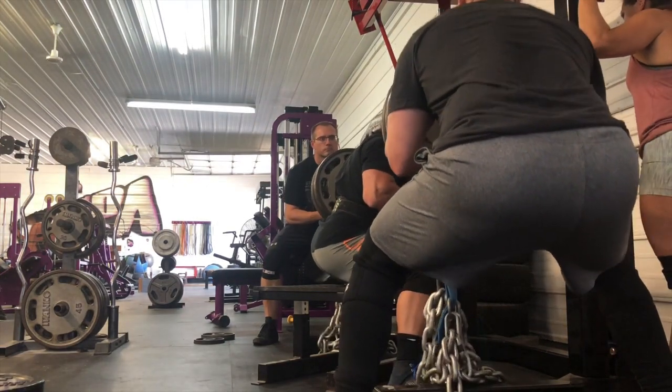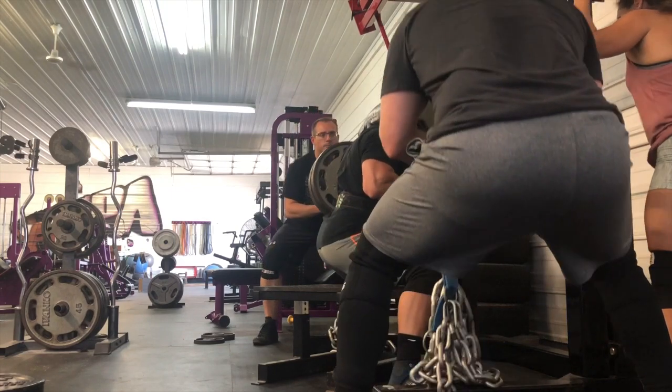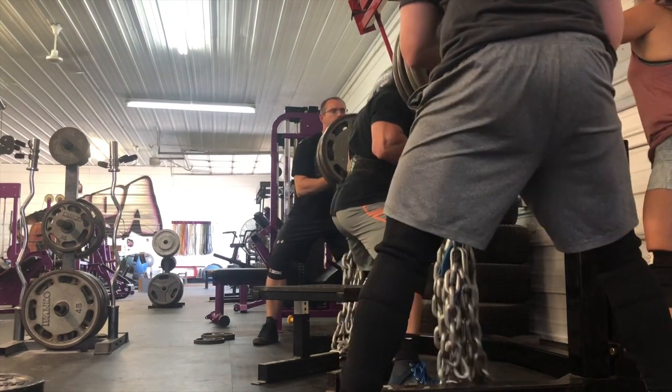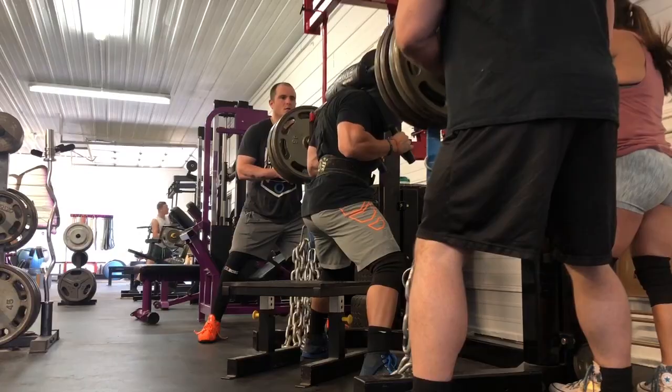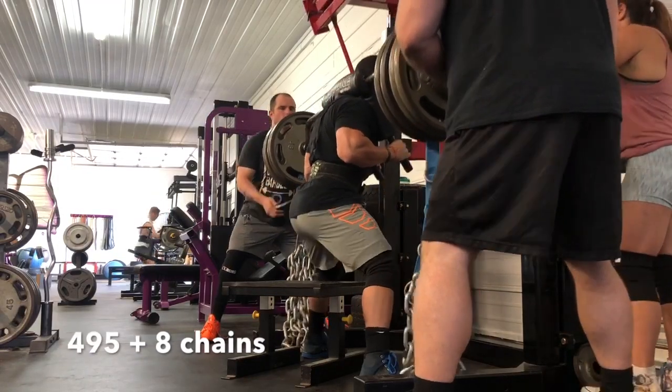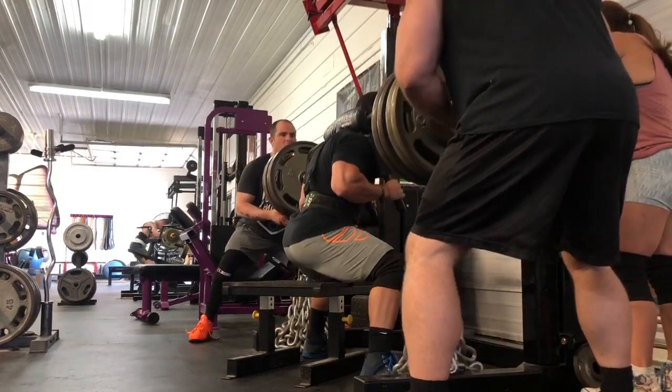What I wasn't happy with is — you've seen my hamstrings making contact with the box. I was not sitting down deep enough to get my glutes to actually make contact with the box, so that was pretty frustrating after coming back and watching the videos.